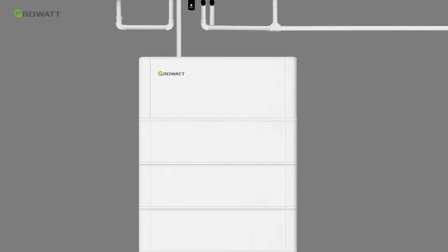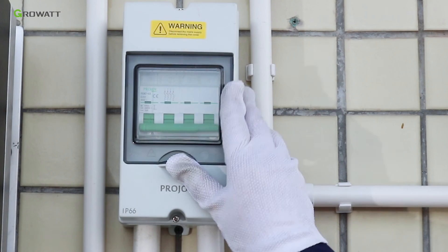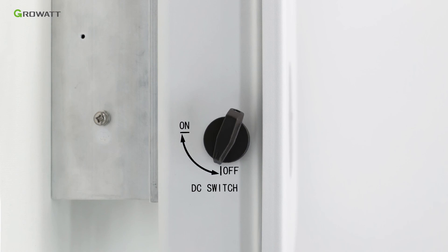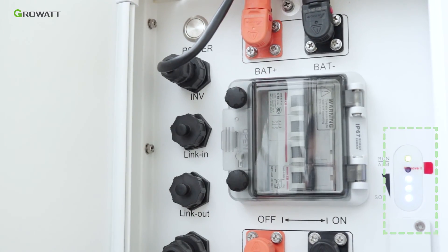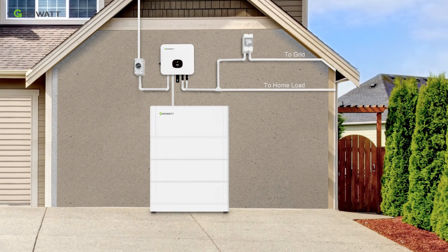As demonstrated, you can see the whole ESS system. Now we start to power the whole system. First, turn on the breaker between the grid and inverter. Second, turn on the PV breaker and PV switch of the inverter. Finally, turn on the breaker of the power module and power on the battery system. The status indicator will flicker for a short time and then remain always on. The MODXH series battery-ready energy storage system includes the MOD10KTL3XH, ARC-XH battery system, smart meter, and AC breaker between the inverter and the grid.